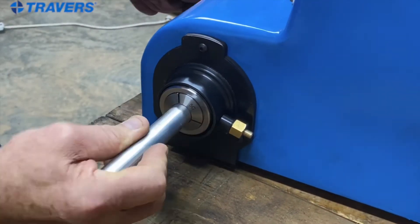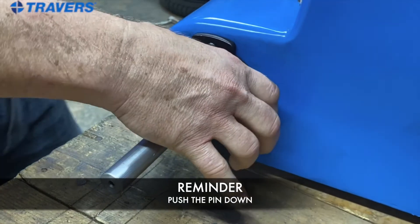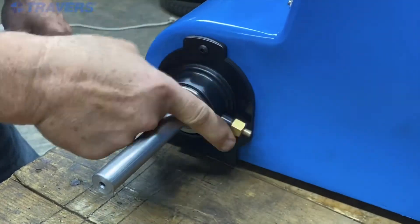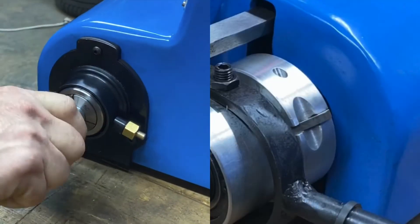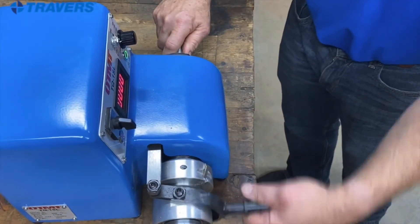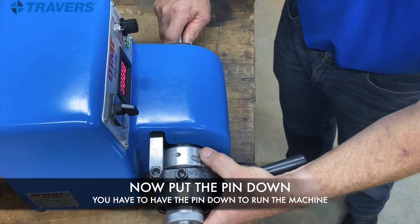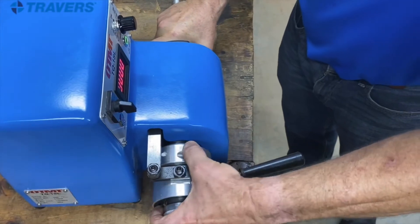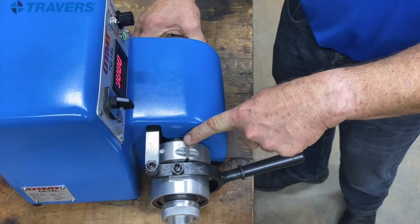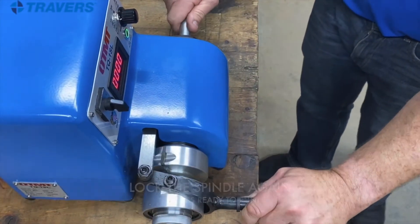Put the workpiece in the collet, hold the button in at the back again, and snug the spindle. Then let the button out and pull the lever back — it should be tight. If it is tight, loosen the spindle again by moving the lever over, and put the locking pin down. You have to have that locking pin down when running the machine. Then lock the spindle again and it's ready to run.